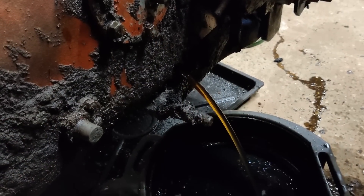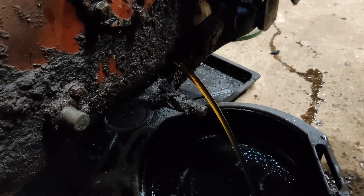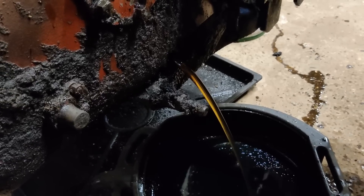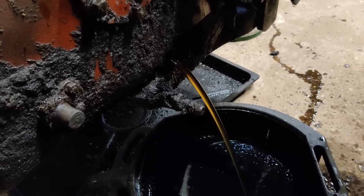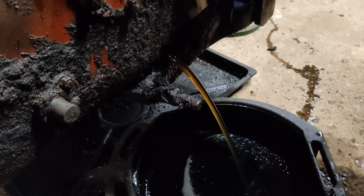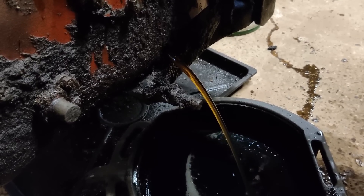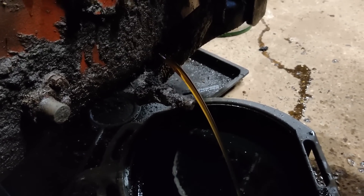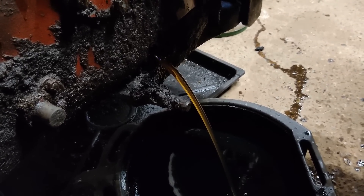Interestingly, there was still a good gallon or so of water came out of that before it turned into reasonably clean-looking oil. Depending on how much oxygen there was in the water, there might be more or less damage inside. We'll soon find out.